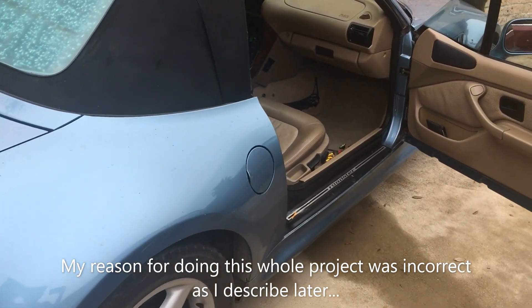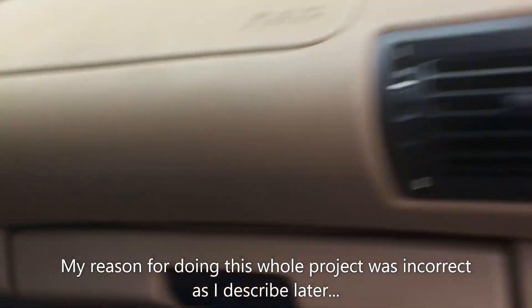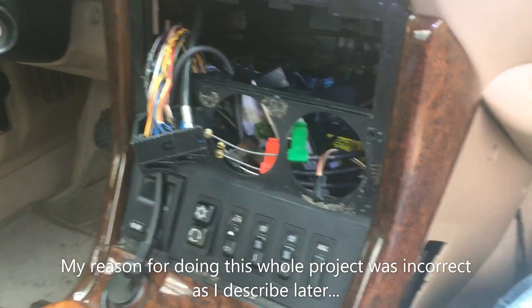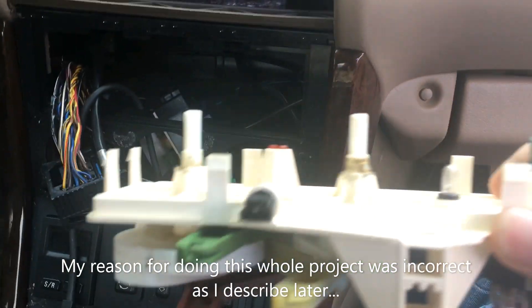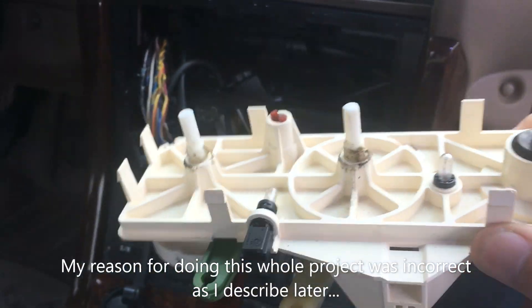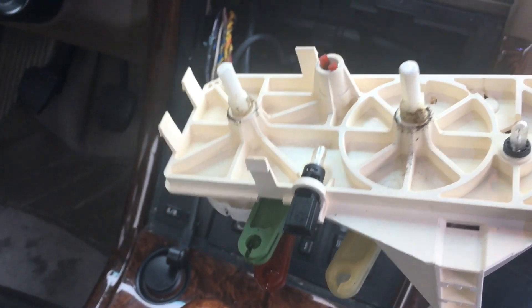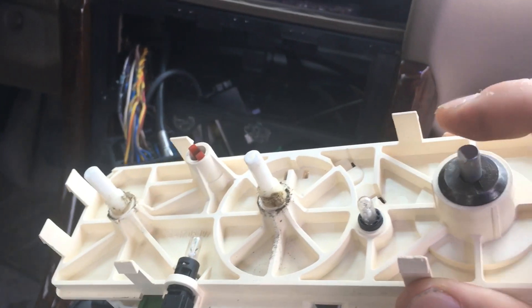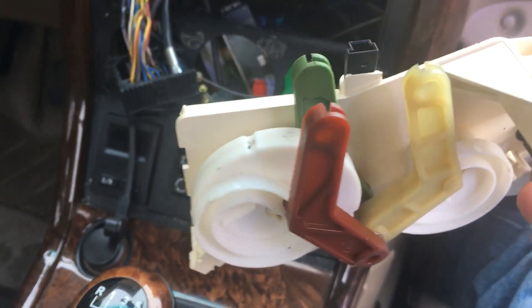I'm doing a quick video of a repair that I'm in the middle of, and I'll also show it at the end. I couldn't find another video of this. What I have is the heater control, the AC or climate control — the fan speed switch is apparently bad. That's at least what I've been told; it would only work on high or off. I bought a replacement — not a new one, but one off eBay. This is the old one.